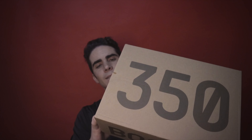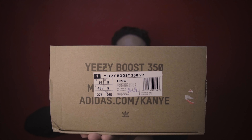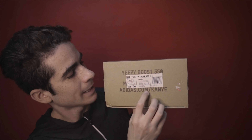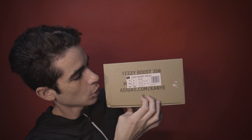Yeezy Boost 350 V2 Static Reflective dal Fake Market. Iniziamo a guardare la scatola: secondo me è fatta molto bene, perché solitamente le fake sono più scure, le scritte sono più scure, mentre questa è abbastanza chiara. Qua dietro c'è l'etichetta europea. Qua il piccolo segno dell'Adidas: c'è chi dice deve essere allineato con la O e non deve essere tra la O e la M, altrimenti è fake. Questo invece è fatto molto bene, perché va appunto a colpire la O.